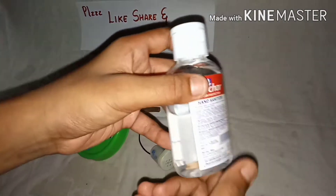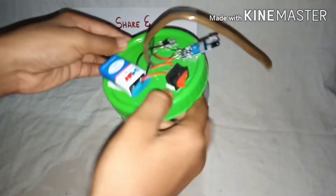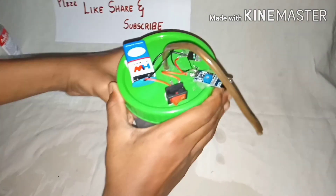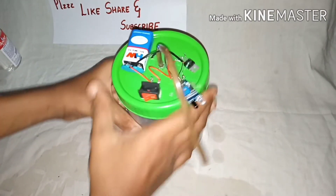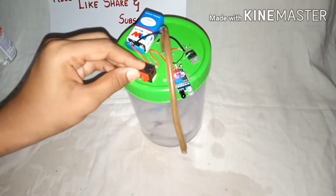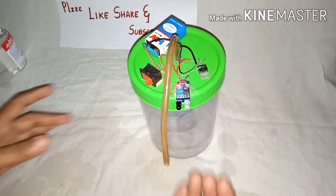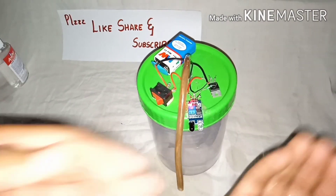This project can also dispense isopropyl alcohol or hand sanitizer. Now close the lid. After closing, turn on the power source — the red light indicates it is on. Now your motion-activated sanitizer dispenser is ready.